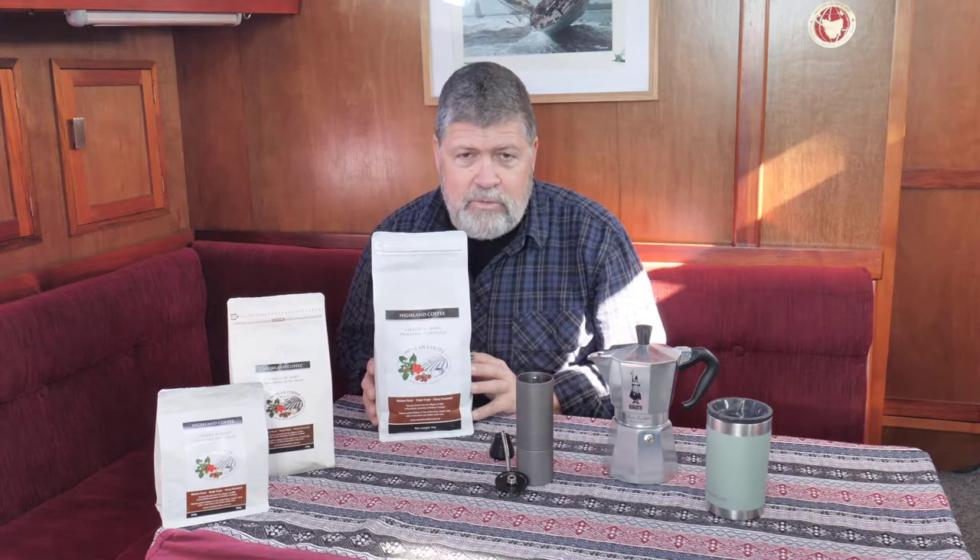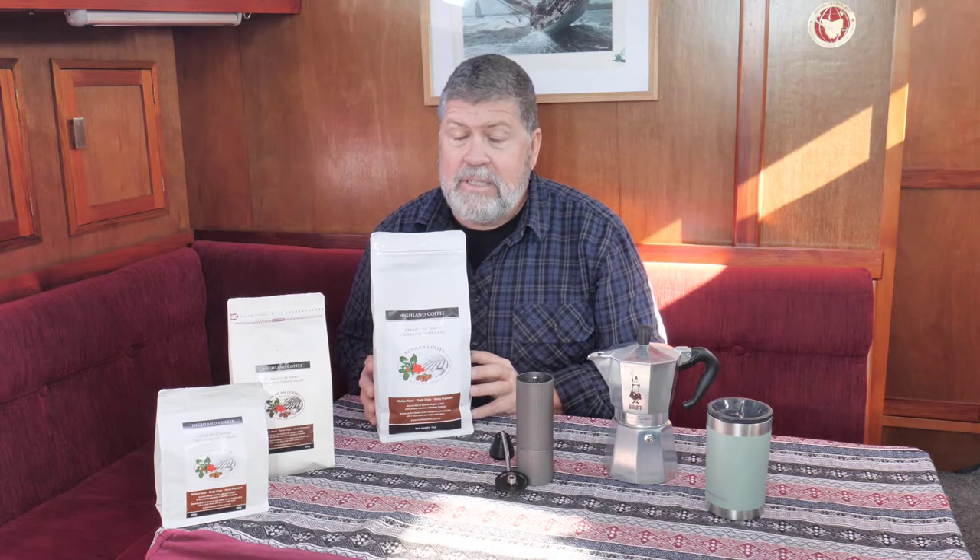We start with the Highland Arabica Molan coffee bean — an absolutely beautiful bean, single origin, medium roast, honey processed. The aroma coming from the bag is incredible. We have the one kilo, the 500, and the 250 gram bag. It all starts with the bean — if you don't have a great bean, you're not going to have a great coffee.